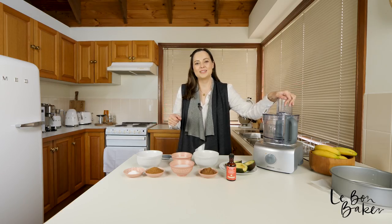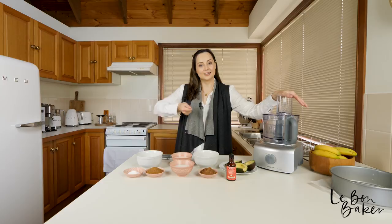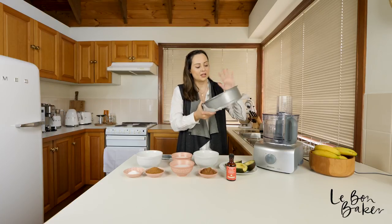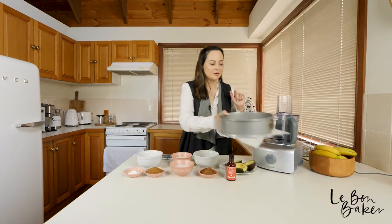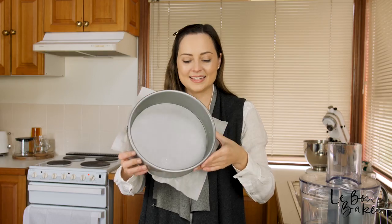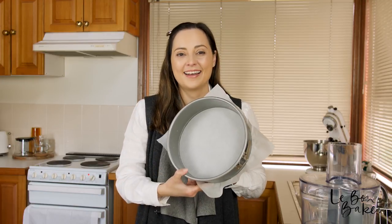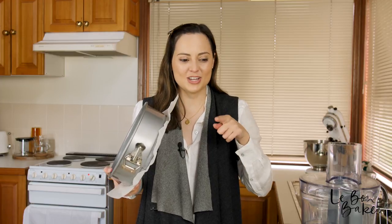A couple of other things that I'll be using today — one of them is my blender, and if you don't have a blender, using hand electric beaters is fine as well. I've also got a cake tin here which I've just lined with some parchment paper and sprayed with a little bit of oil, and then I've just got a spoon and a spatula. You'll also need to turn on your oven to a moderate temperature — 180 degrees Celsius or 350 degrees Fahrenheit.